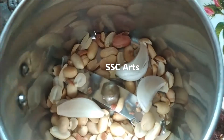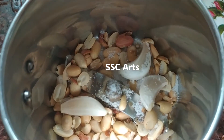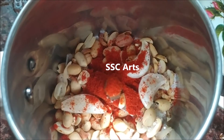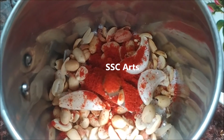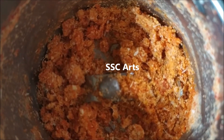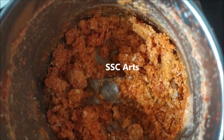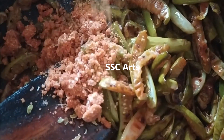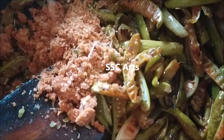Transfer the dry roasted peanuts, garlic cloves, salt, and red chili powder into a mixer. Don't blend it into a smooth mixture — blend it into a slightly coarse mixture. That is the pudi, or powder, that we have made.